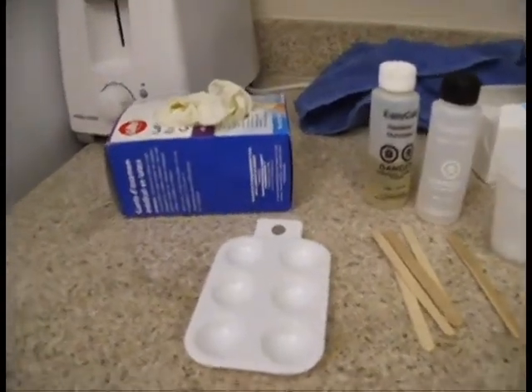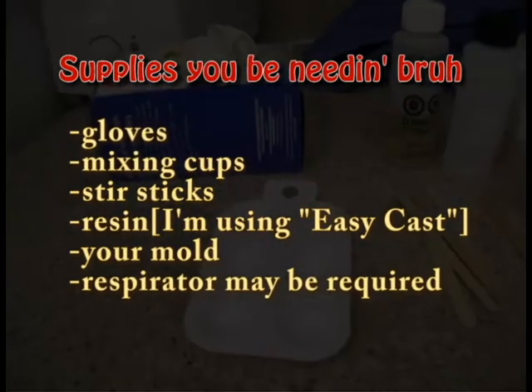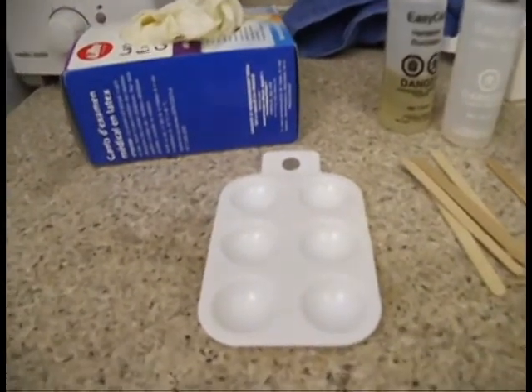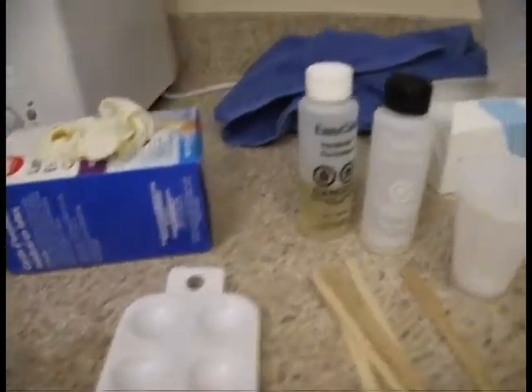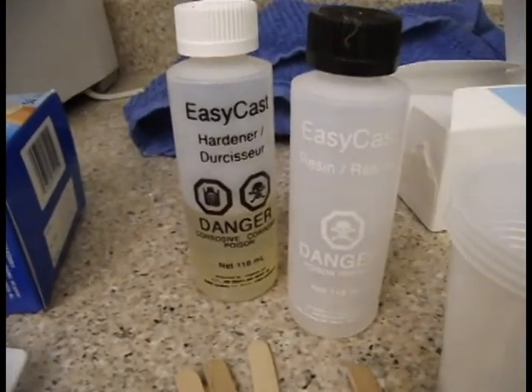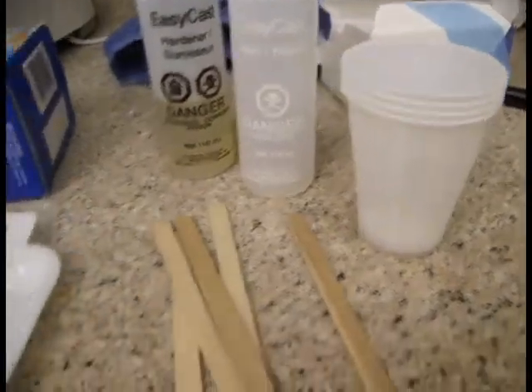So what you'll need is some gloves. You'll need a mold — these ones are actually paint pallets which I buy at Michael's; these particular ones are 3 cm. You'll need your resin; the one I use is Easy Cast resin, which I find works best for me personally. Then you'll need some mixing cups and a surface.